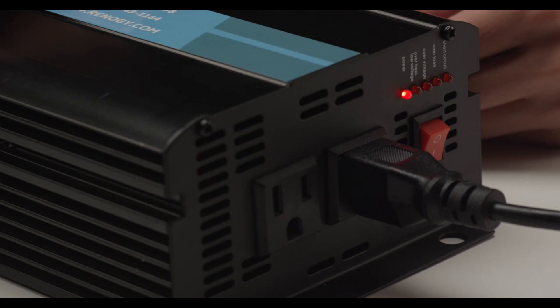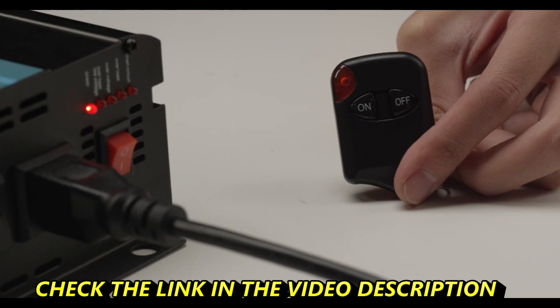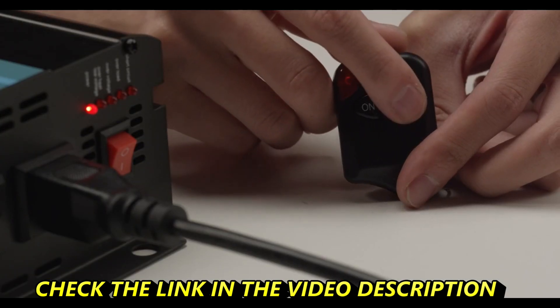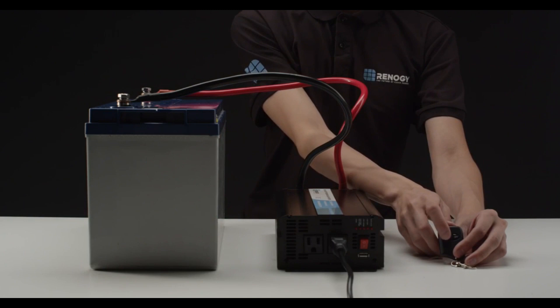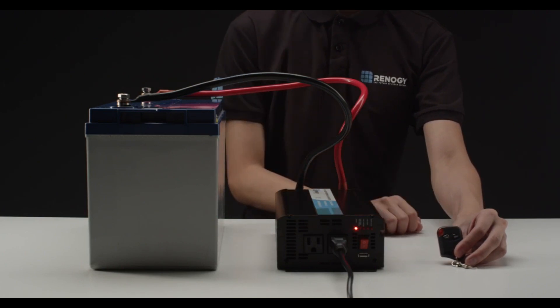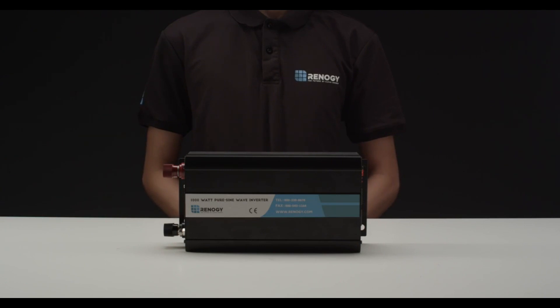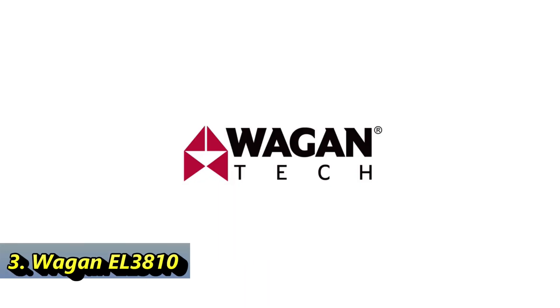A solar panel added to the battery would render you fully off the grid. Now that you have your appliance working, you can use the included remote to turn off the appliance. Point the remote to the inverter, click the off switch, and you can essentially control your appliance remotely. Remember that the remote is not included in the 500 Watt models. We hope this video has helped you familiarize yourself with Renogy's 1000 Watt pure sine wave inverter. We'll see you next time.